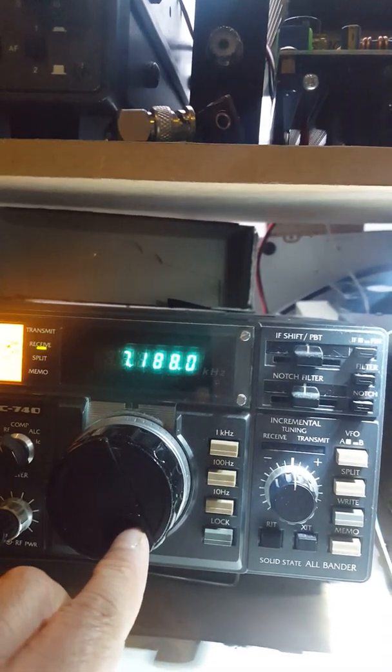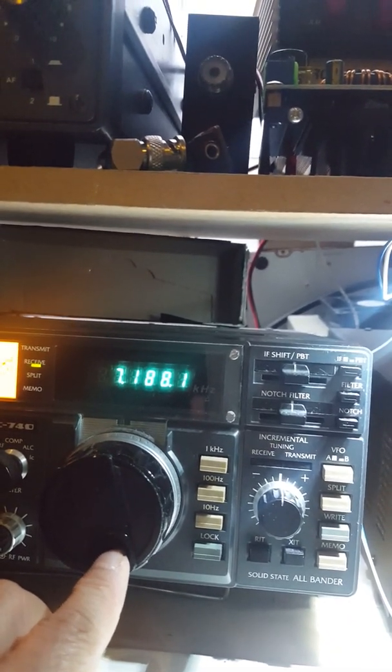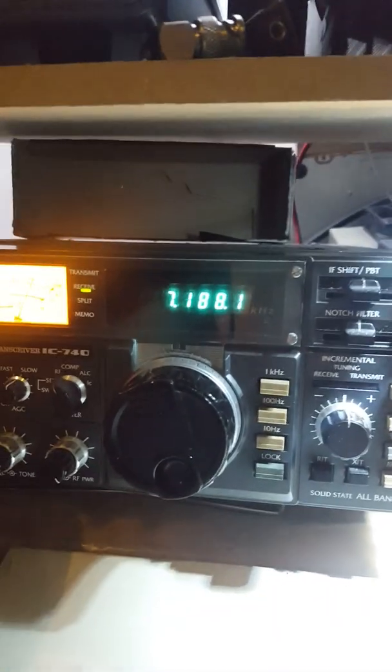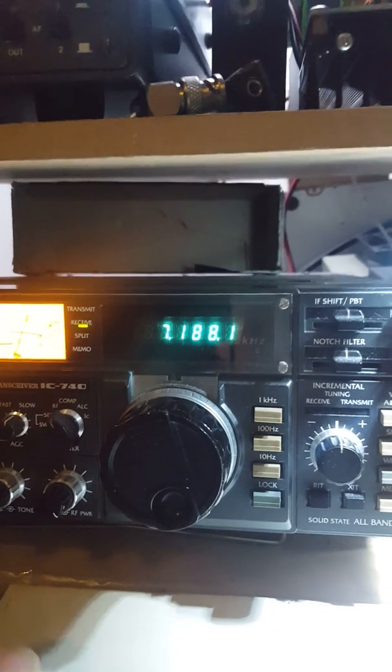Delta, Romeo number 2, 19, Tsari, Delta, Yokohama, Canada, Denmark... Tell, thank you for 59, 59 plus 20 dB.